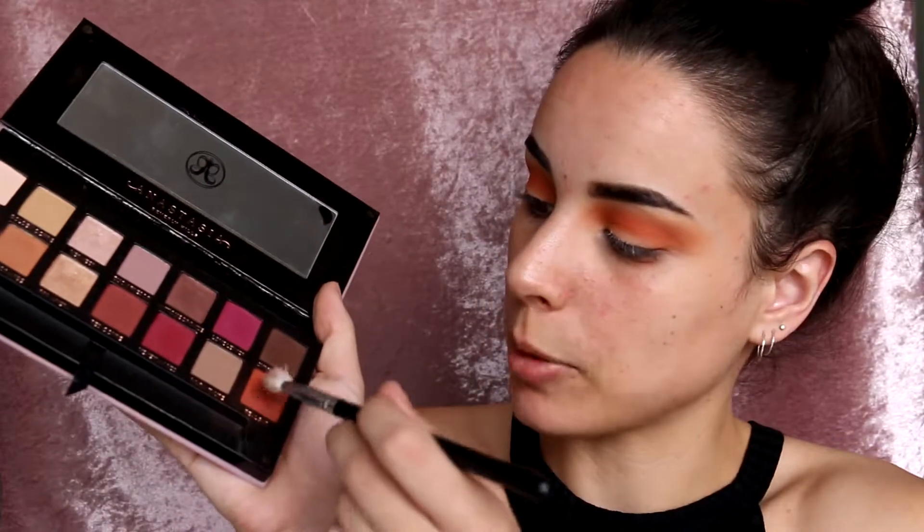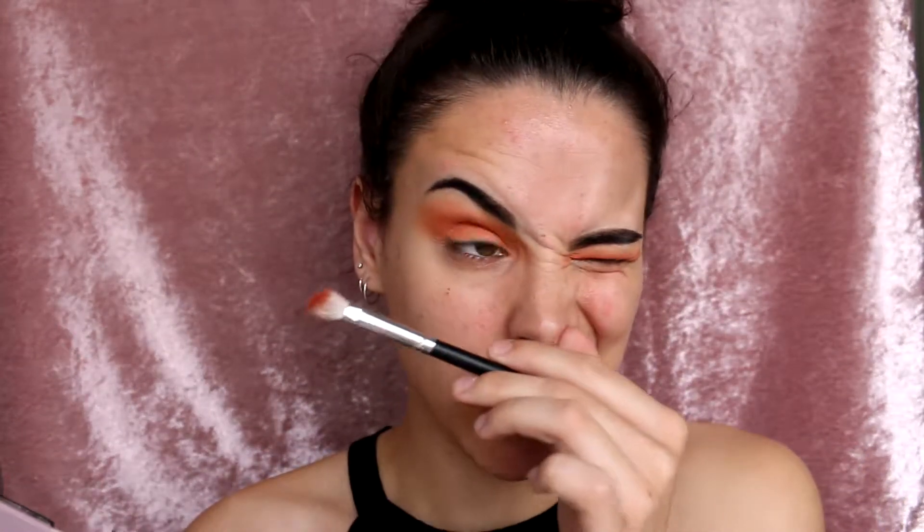With my Modern Renaissance Palette, I'm going to take the shade Regale and use a much smaller blending brush. I'm going to place this on my outer corner and use this just to deepen it up a tiny bit. Then I'm going to go in with my big fluffy brush and very, very gently and slowly buff out all the edges.